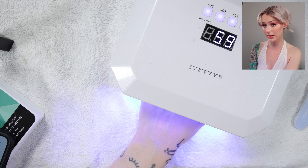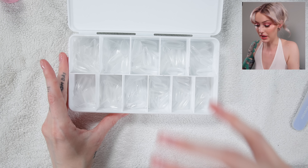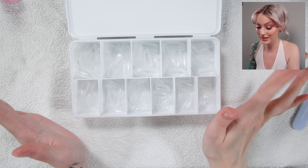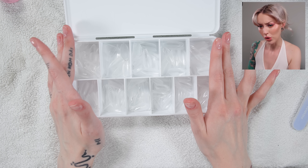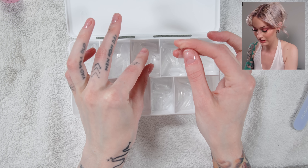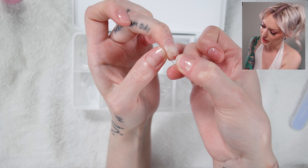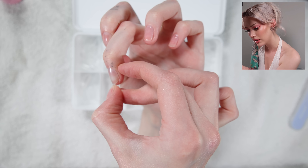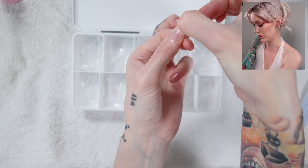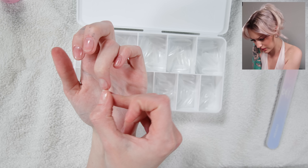Here we have our nail lamp — we're going to cure that for 60 seconds. These are soft gel tips that I just got on Amazon. I have some from a brand I really love but they are never in stock, so I had to buy these because I really wanted almond shaped tips. So I'm going to size out my sizes. You should size them so that you cannot see any of your nail plate — like this one fits perfectly, but if it doesn't cover the full nail, that's too small or too big. I'm just going to take a minute and make sure I get the right sizes.